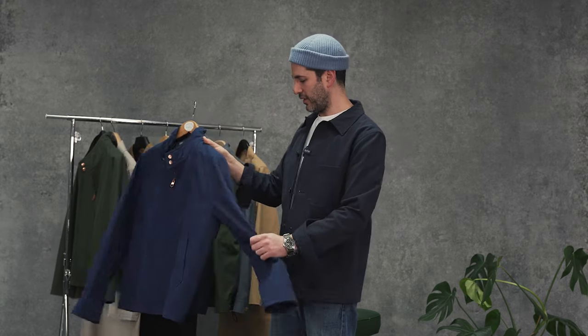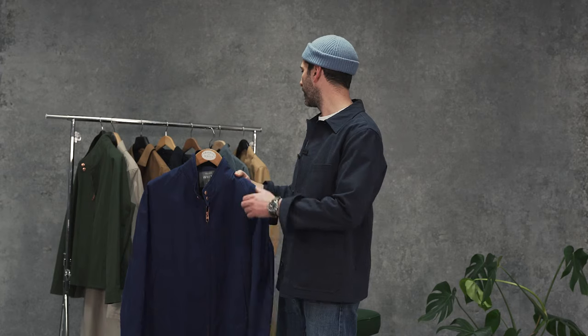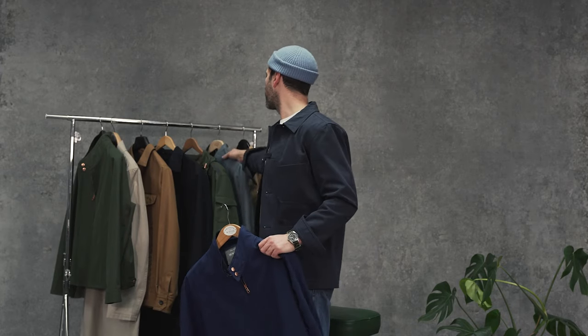So a full raglan sleeve, copper zip, two patch pockets, working shirt cuff. It's probably our most popular silhouette, the Harrington, all year round, and this comes in an array of colours.